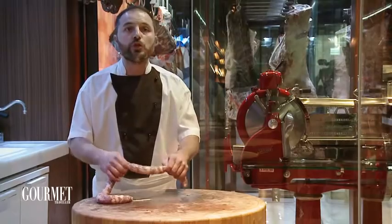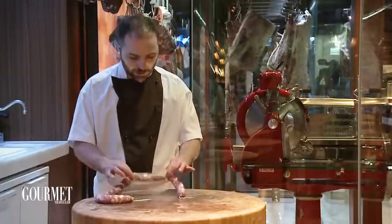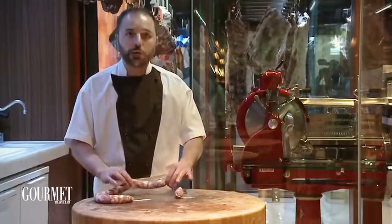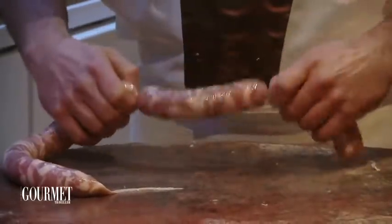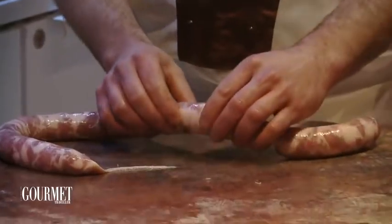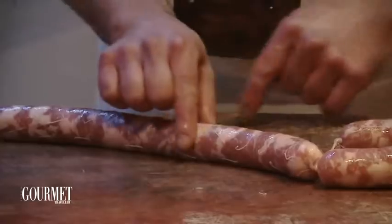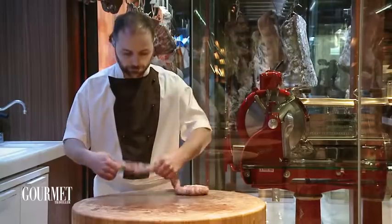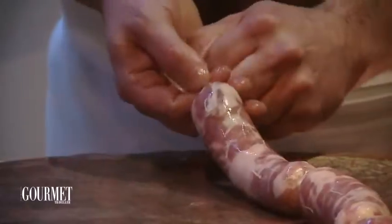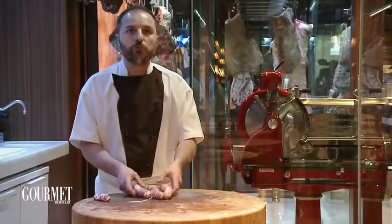I give a good pinch to the casing. When you haven't got any more meat and you've got only the casing, I'm going to give a flip forwards to twist the sausages — to have something nice with good pressure. Then I repeat the same thing but instead of going forward, I go backwards. And you've got four beautiful sausages.